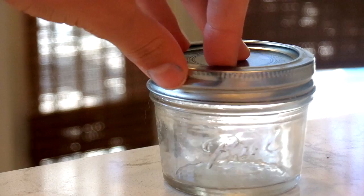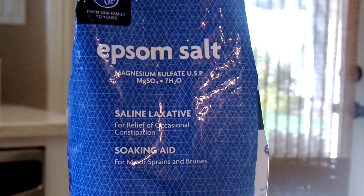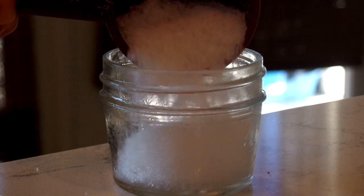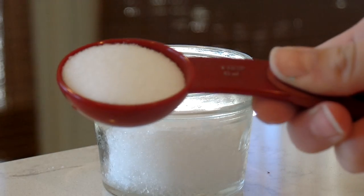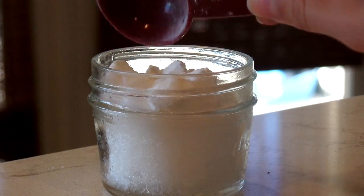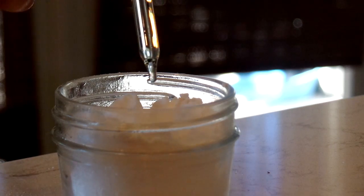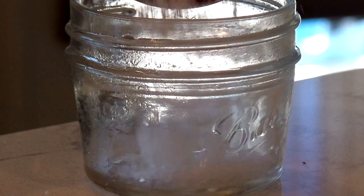Next I'm making some detoxifying bath salt. Grab a small container and some Epsom salt — this is anti-inflammatory, which is really nice especially for use in the bath. Add about a quarter cup of that. Then grab some table salt or sea salt and add two tablespoons, then add one tablespoon of baking soda. This is totally optional, but I'm also adding some lavender essential oil for scent. Shake it up and you have the perfect DIY bath salt.